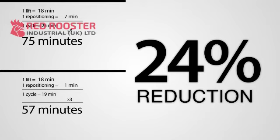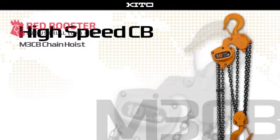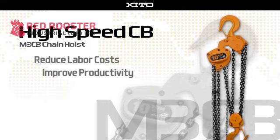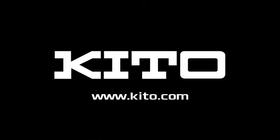If your job requires one or more large capacity lifts, then choosing Keto's new high-speed CB hand chain hoist will help you reduce labor costs and improve productivity. To learn more, visit Keto.com or contact your Keto representative today.